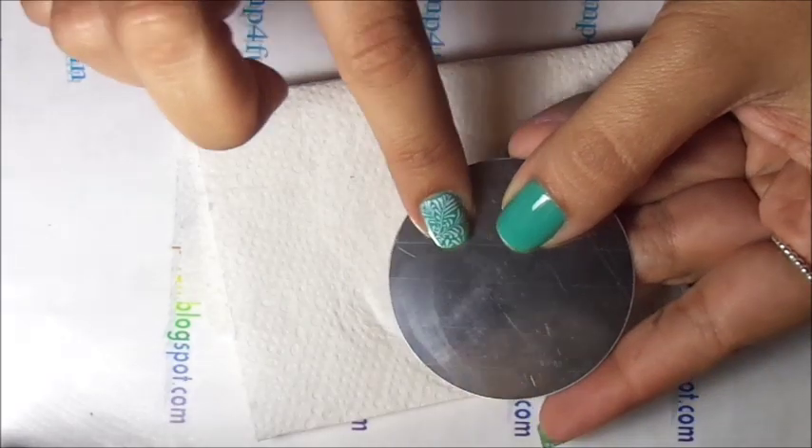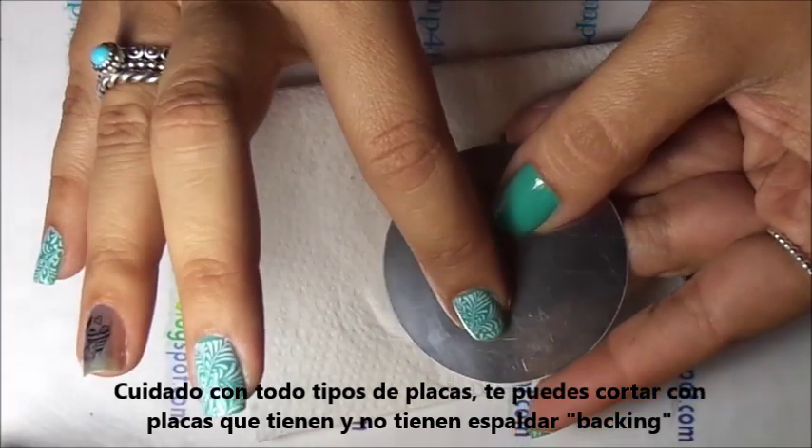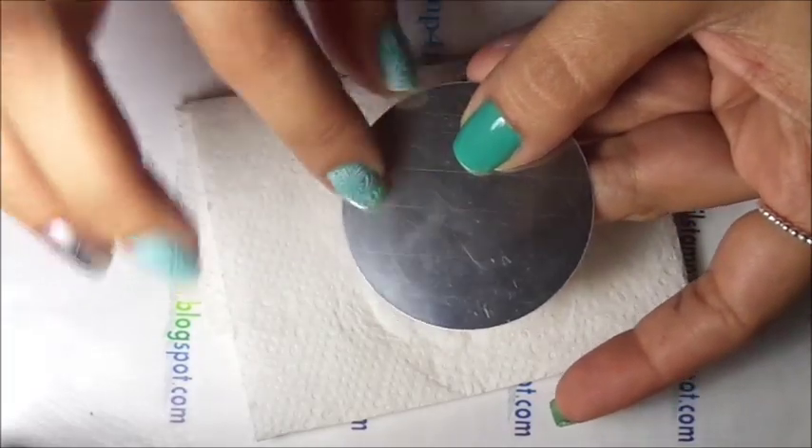Because remember, you can get cut by nail plates. And it doesn't matter if it has a backing or not, because I have gotten cut with or without backing — and it really hurts. So always be careful with your nail stamping plates.